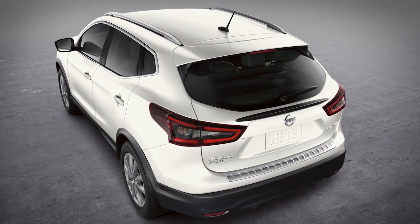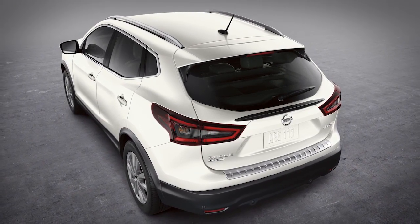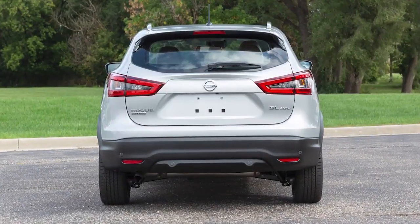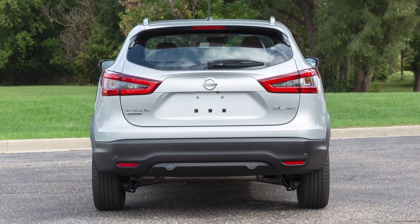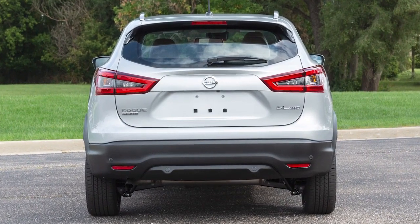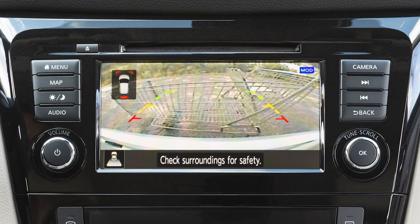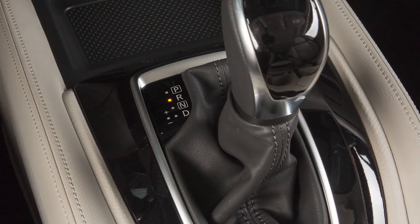The rear sonar system is a parking aid that sounds a tone to help the driver detect obstacles near the rear bumper. The beep gets faster as you get closer to the obstacle and sounds a continuous tone, and an indicator will appear in the camera view as the obstacle gets closer to the rear bumper.